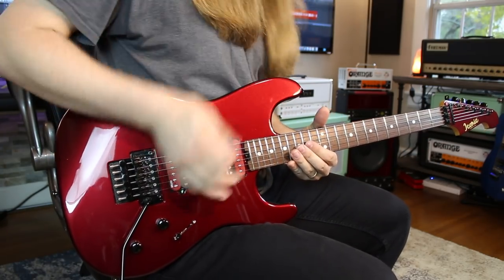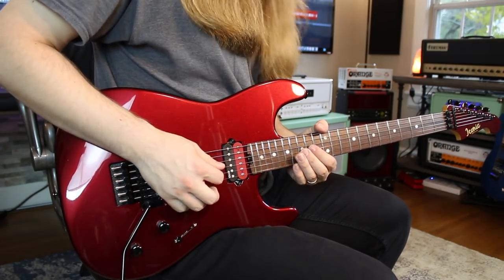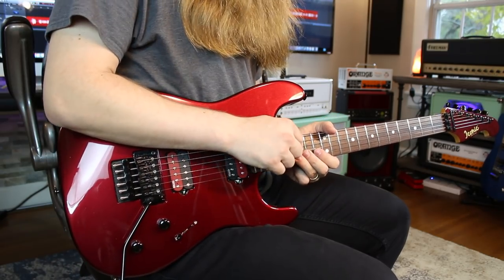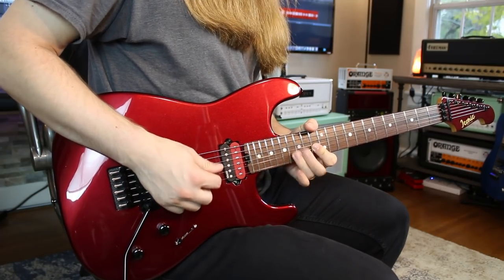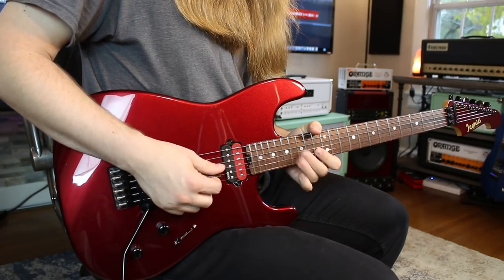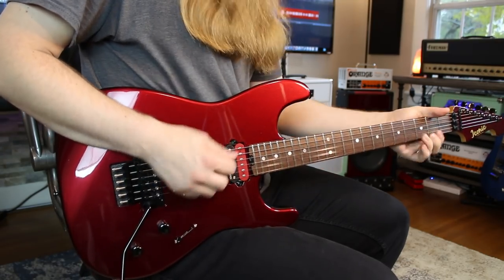I'm bending 15 on the G up a full step, then simply going to 13 on the B — I'm actually bending up to the same note. So it goes: 15, then 13, then up to 16 and pull off to 13. For picking, I go down-down-up — watch my right hand. Eventually it kind of turns into the faster version where I don't think he has the bend in there anymore.